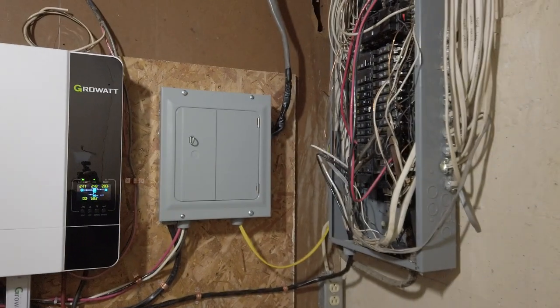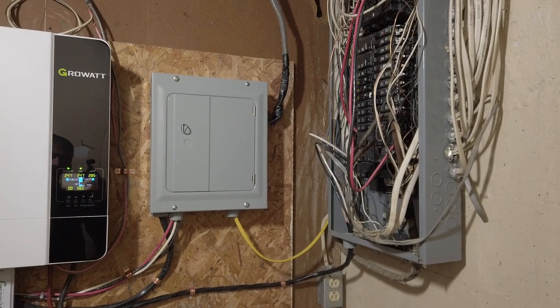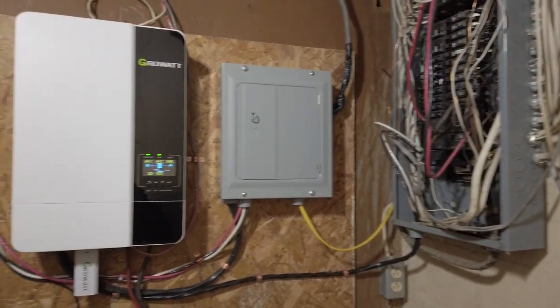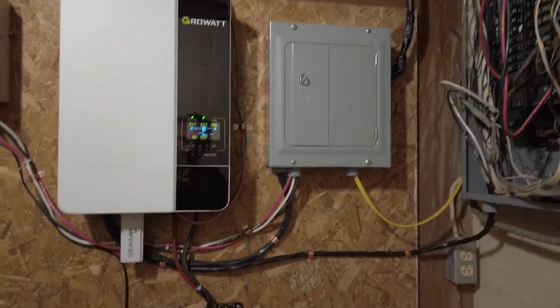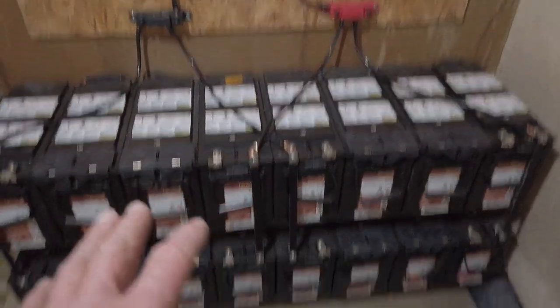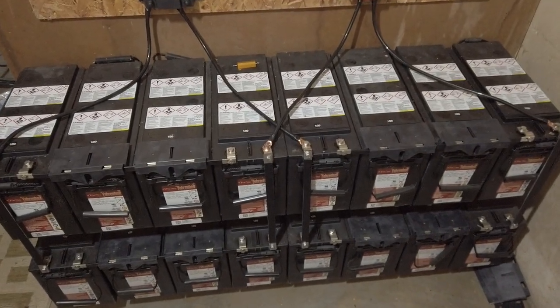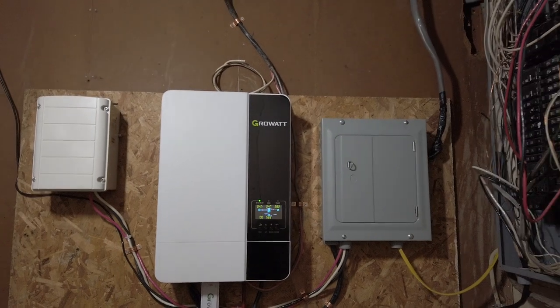The grow room is pulling a lot of power because I've got a lot of LED lights and too many split systems going on out there. I can't wait to see what it does when the sun comes up tomorrow — I finished this today just as the sun went down, which sucks. Super excited. There's my review so far — I love it.